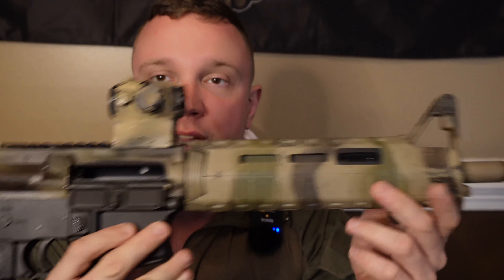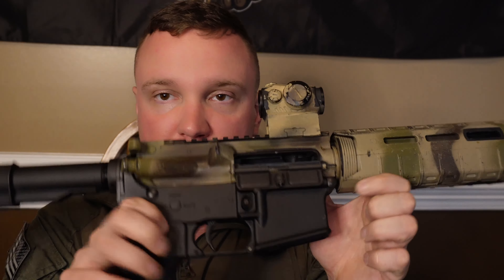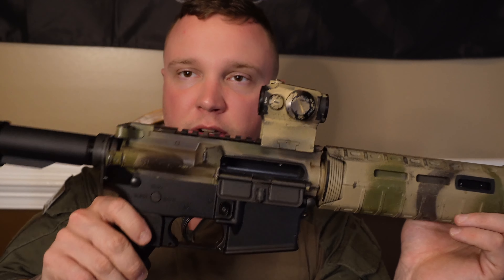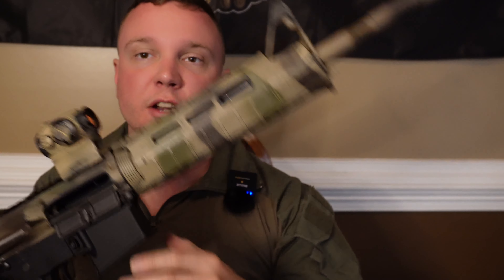I would definitely recommend it if you're on a budget and you can get a 6920 — this is a 16-inch gun. The Colts I have used have been really good, and that's why I ended up buying this one. The FN barrels are going to be a little bit better, but if you're looking for a lower-mid-tier option, consider the 6920. I think it will be better than some of the other budget options out there.